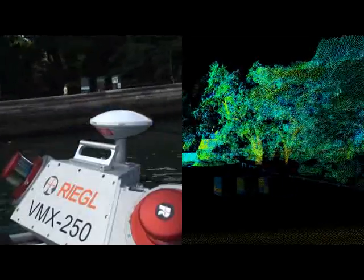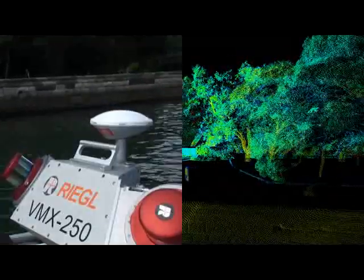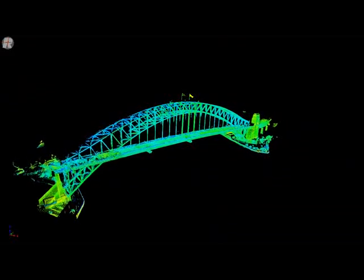It's important to remember that the boat is moving up and down, and it's all controlled by the IMU. You can see here that the boat is moving on the surface of the water, and yet the top of the wall is perfectly straight. This is all post-processed using a combination of the IMU, GPS, and laser measurements.